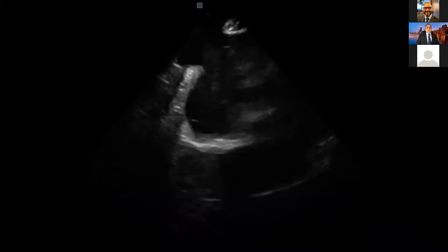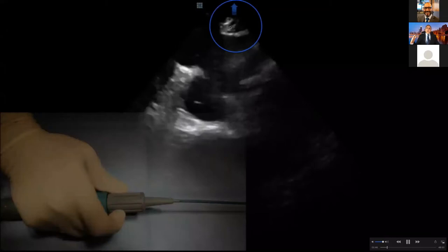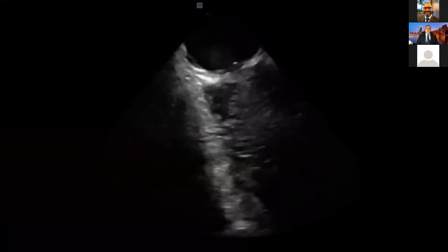Putting the ICE from the IVC to the RA can be challenging. In the normal case — 90% of the time — IVC goes straight to the right atrium with no issue. But if you don't pay attention, your ICE may go into the hepatic vein, either above or below. To avoid that, I want to get rid of the hepatic vein structure. I dive into the right atrium by performing an anterior tilt, then advance it inside the right atrium.